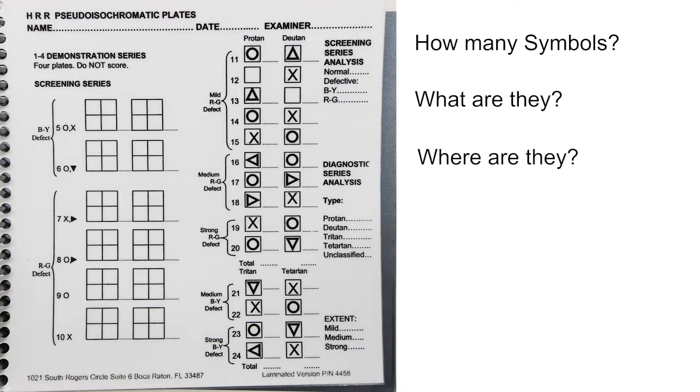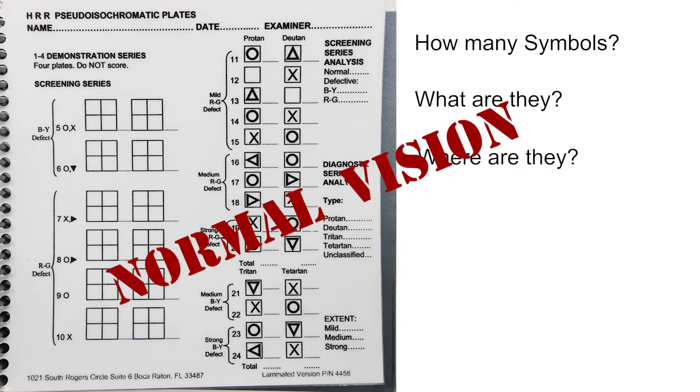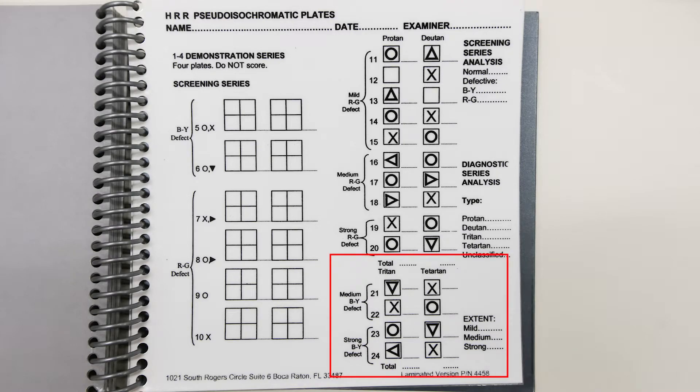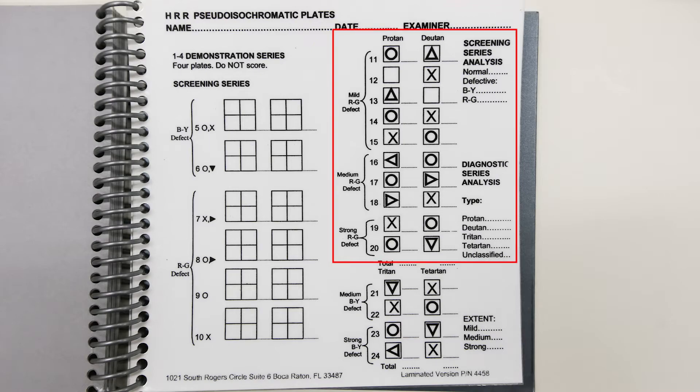Looking at the scoring sheet, plates five and six are for detecting a blue-yellow defect, while plates seven to ten are for detecting red-green defects. If the subject gets all six screening plates correct, the test is finished and there is no colour deficit. If the subject gets either plate five or six incorrect but has no problem with plates seven to ten, then the subject is presented with plates twenty-one to twenty-four to determine the type of blue-yellow defect. Similarly, if the subject makes a mistake in plates seven to ten, they are presented with plates eleven to twenty, which differentiate between the different types of red-green defects.